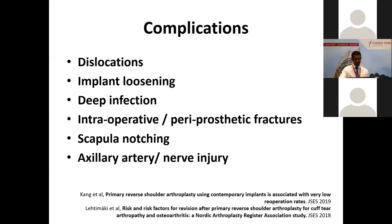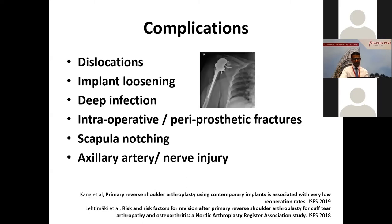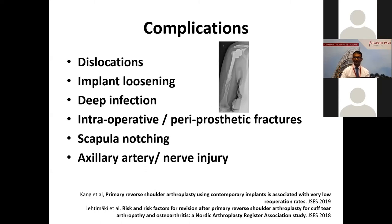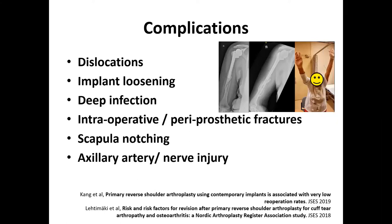If you look at revision rates due to these complications, two recent large series and registry data reviews show revision rates of only 2.4% to 5%. The complications that can occur with reverse shoulder include dislocations — which happen with any prosthetic joint replacement — implant loosening, which can occur over time or with improper component positioning, deep infections because there's a lot of dead space around the shoulder joint and it's very near the armpit where bacteria reside, and periprosthetic fractures. This x-ray here is actually my grandmother. She had a reverse put in very successfully about five years prior, then had a fall and twisting injury with a fracture. Fortunately, we didn't need surgery — just a functional cast brace — and in six weeks she was able to raise her arm happily again.